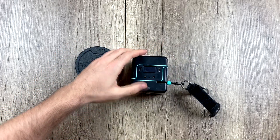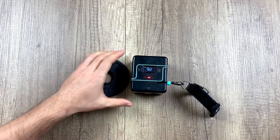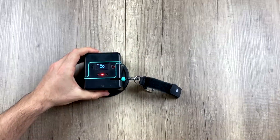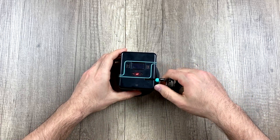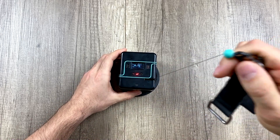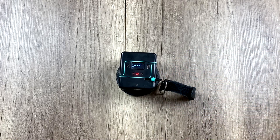The first thing we have to do is turn on the encoder, and it's very simple. By default, it's always configured to measure the concentric phases. When I pull, it measures, and on the way back down, it stops measuring.